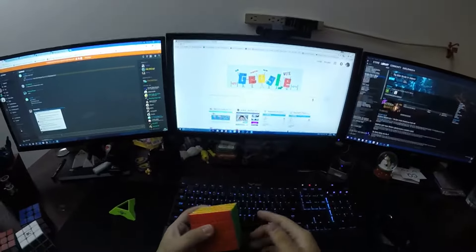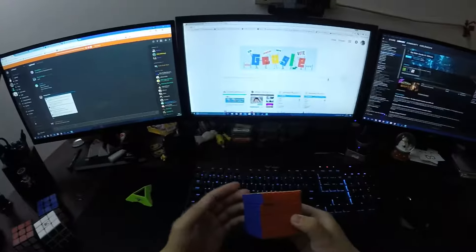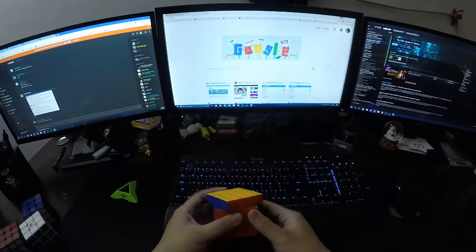So this is the Cyclone Boys 4x4, the old one, not the G4. I bought it a while back because I expected it to be a G4 and it wasn't. So this is just a quick demonstration with something I've seen happen a lot. Let's try to corner cut a bit.